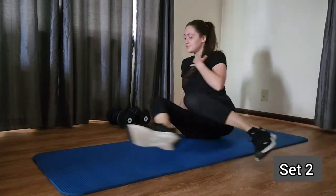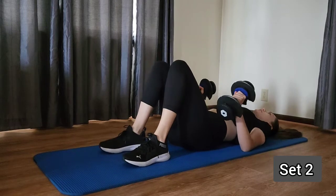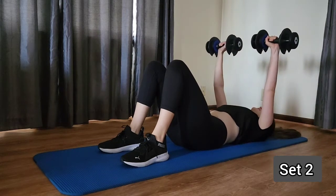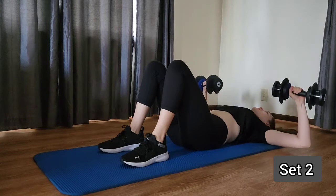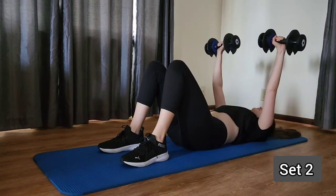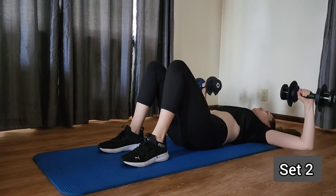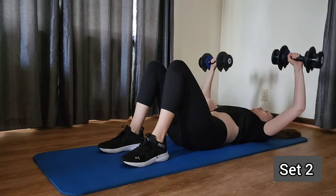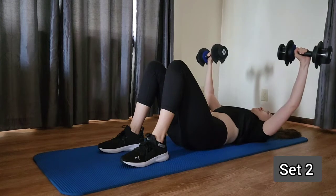Okay, on that back, grab those weights. Elbows out, back flat on that mat — pressing up, hold slightly, and then lower back down slowly. Two more. Remember breathing out on that way up and in on that way down. Last one here.